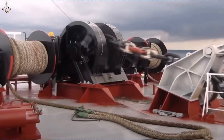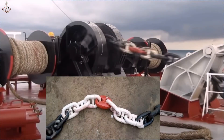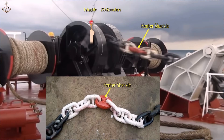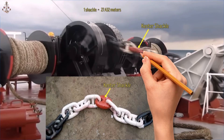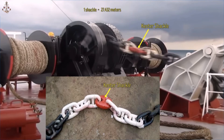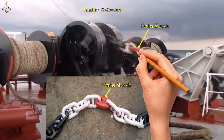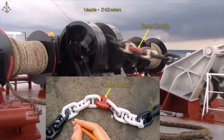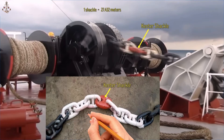To determine the number of shackles, the anchor chains are linked by the kenter shackle. For every 27.432 meters of an anchor chain, a kenter shackle is linked to both ends of the chain. The photos show that the kenter is painted red. On both sides of the kenter, the chain is painted white, indicating the number of shackles.